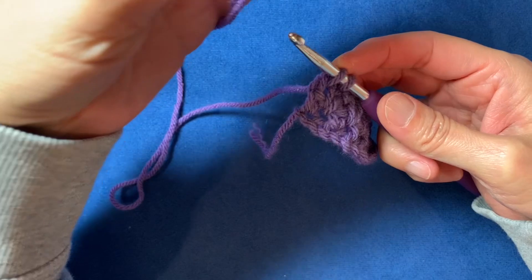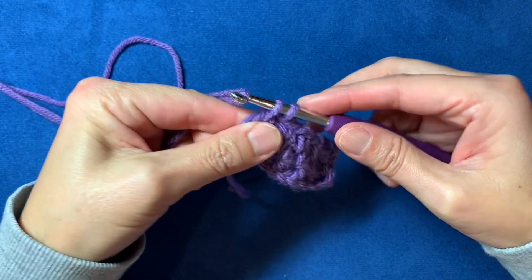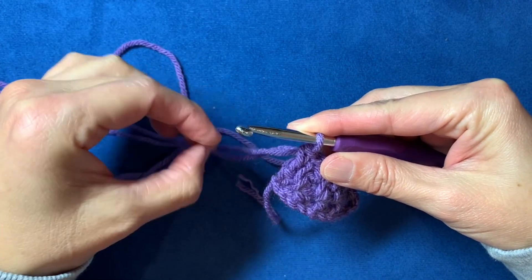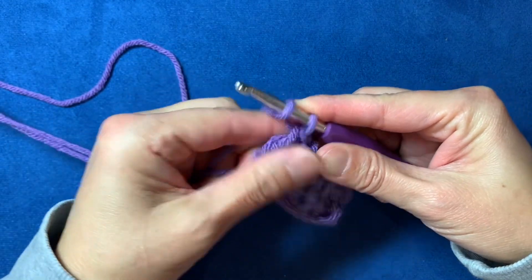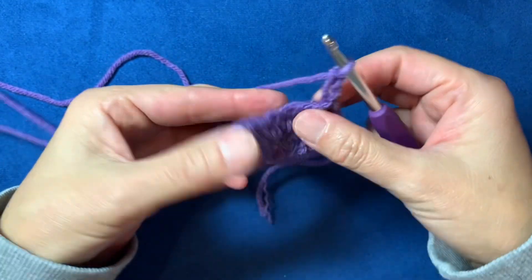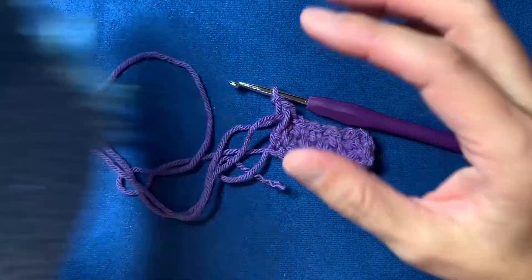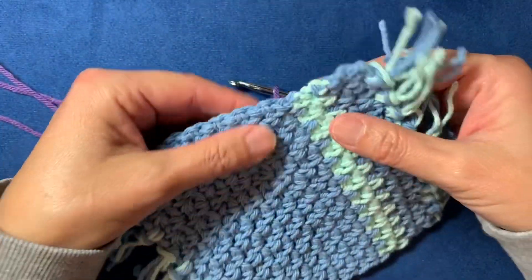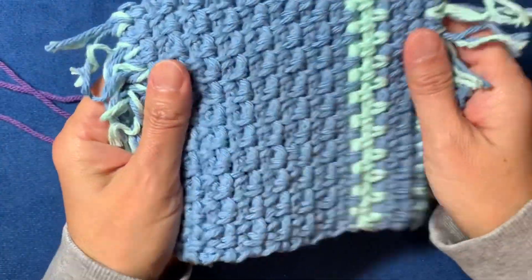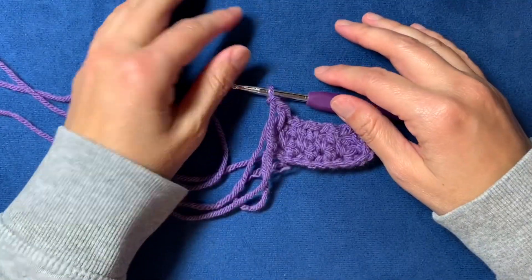Take your new color and pull it through those two loops, then do your regular chain two with the new color and turn the work. That's what I did on these pieces — I changed on the end — and as you can see, it looks pretty decent. That's the moss stitch!